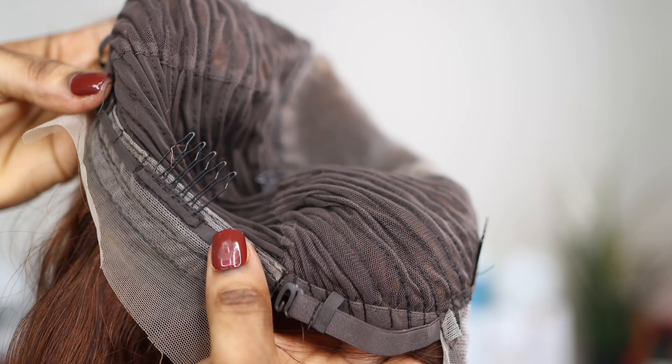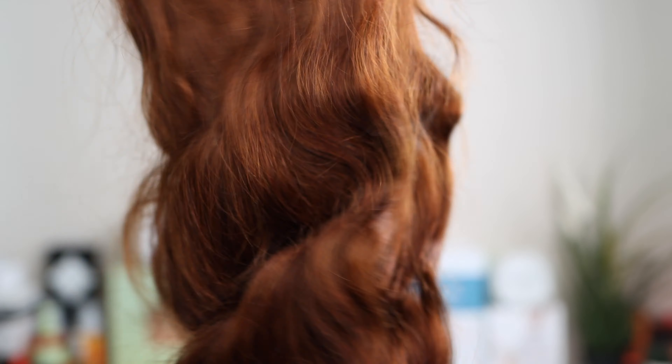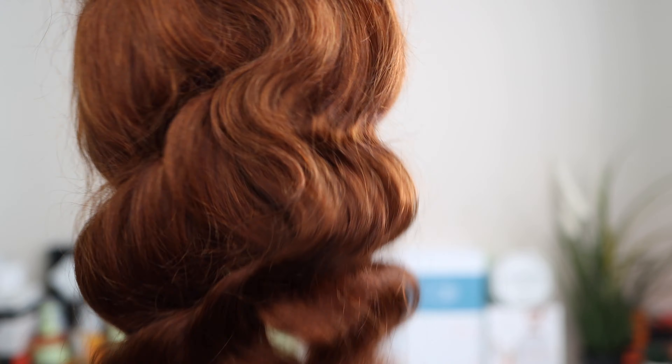You can wear it without any glue or gel depending on the look you're going for. The construction of the cap is glueless, and the hair also has baby hair on the edges of it. Depending on the look you're going for, you can apply your baby hair, but I didn't apply any baby hair in this video.